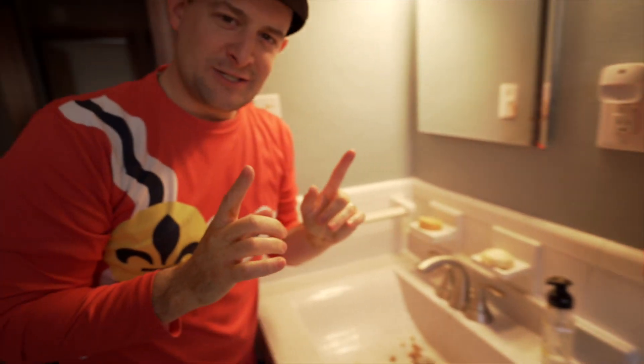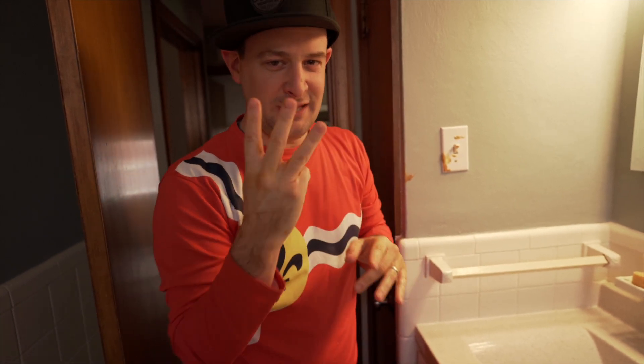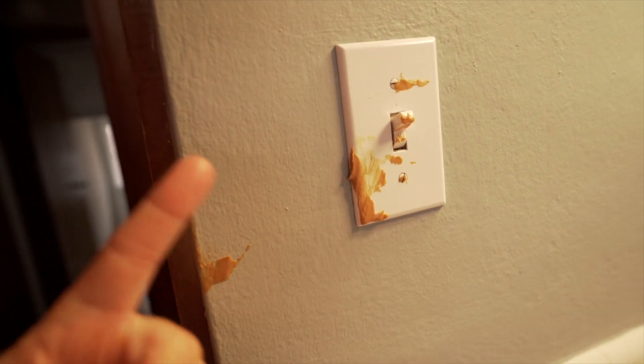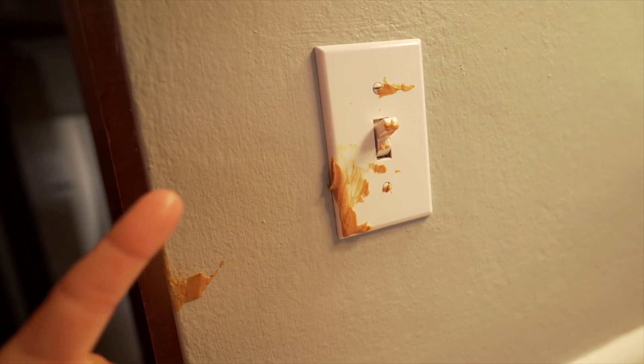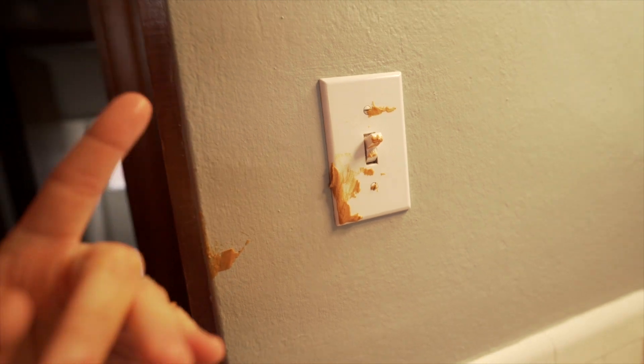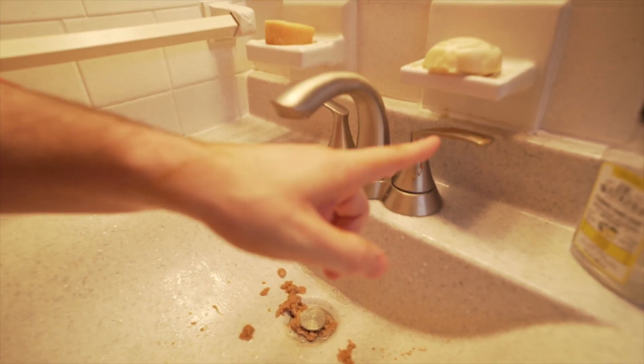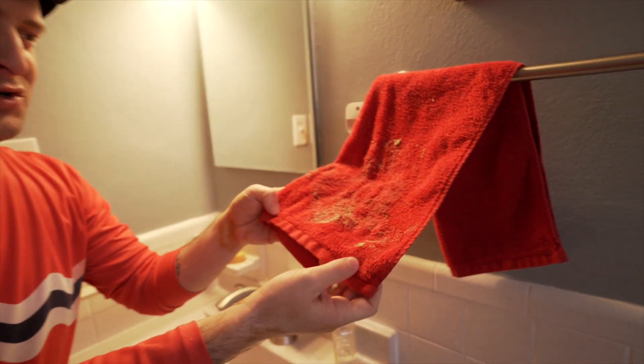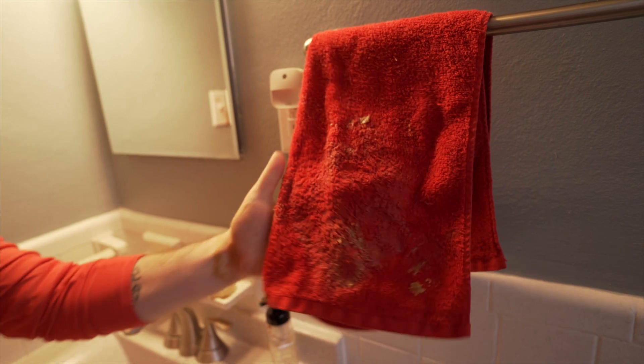Now I want to ask you if you noticed where the problem was — that maybe was harder to see the first time around. It's really in three places. One: I'm going to turn this light switch off when I leave, and if you look closely you can see there's a little bit of coronavirus on the light switch. Also, the handle of the faucet still has a little bit of coronavirus on it. And most importantly — this is the big one — the towel has quite a bit of coronavirus left on it.